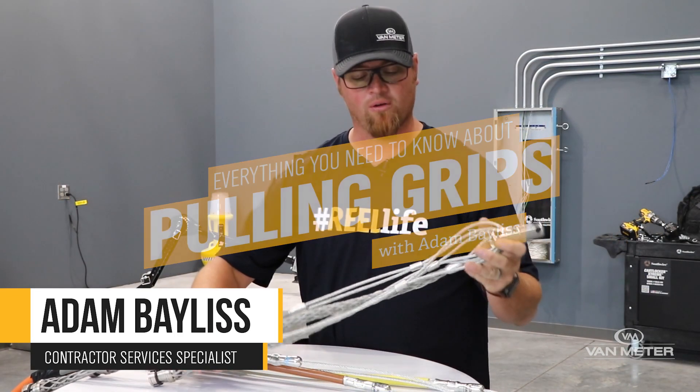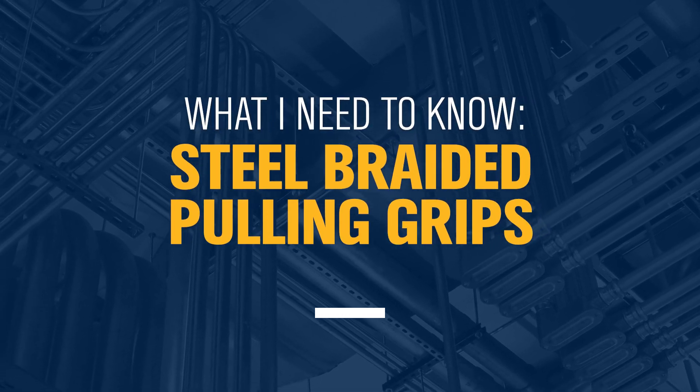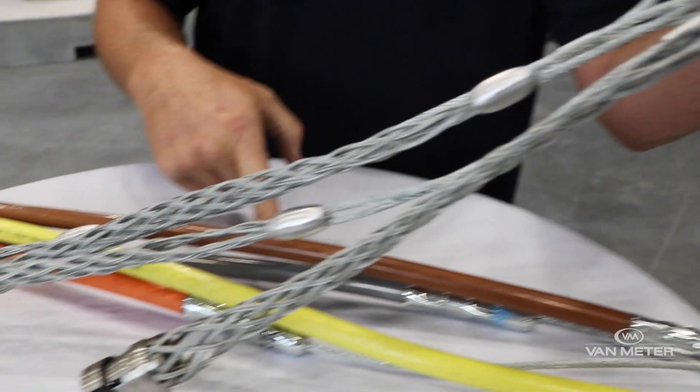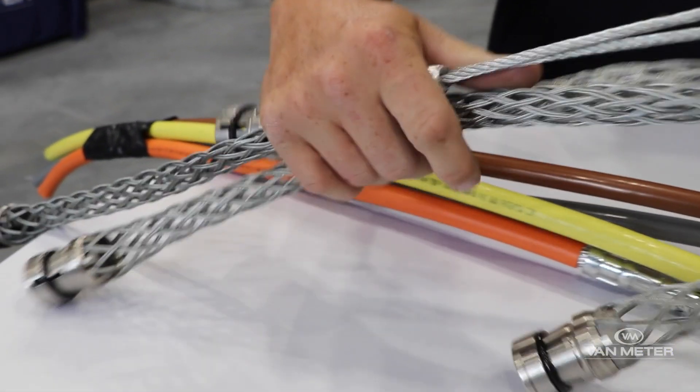To start with, we're going to go over the benefits of steel braided pulling grips. Steel braided pulling grips have been an industry standard for a really long time. They work great in a pinch when you either have pre-existing wire and or you're trying to get wire back out.